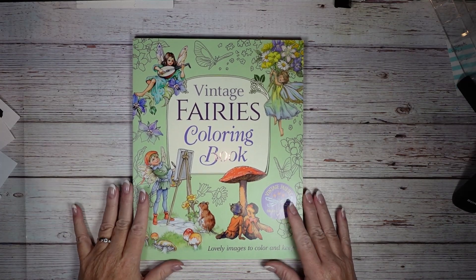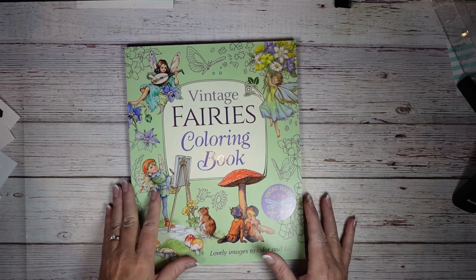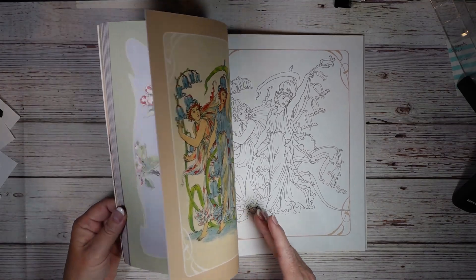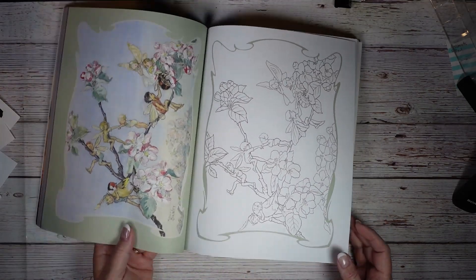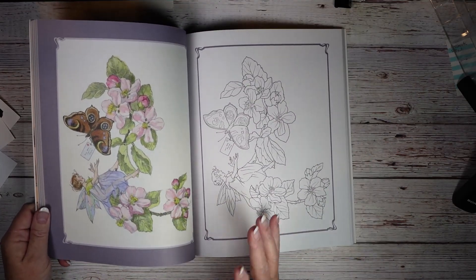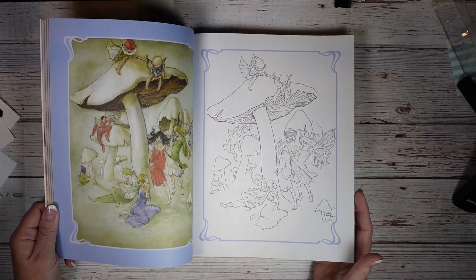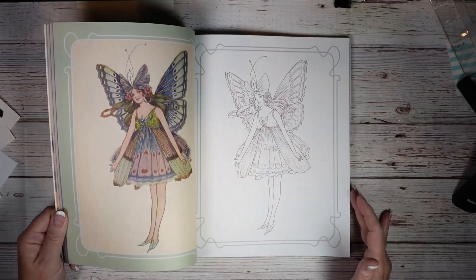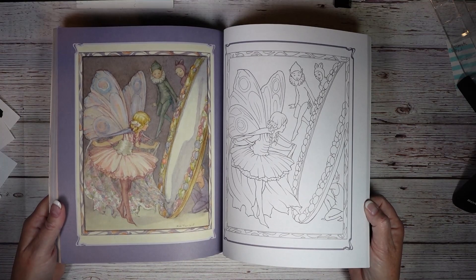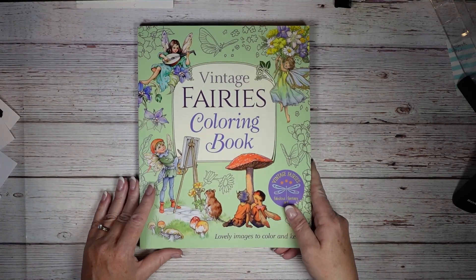This book is Vintage Fairies — lovely images to color. I found it at Michael's when they were having 30% off books. I love coloring Disney pages because they have inspiration on the side, but this is like a whole romantic, pastel-y, very unique artwork. I thought it was beautiful — it's the Vintage Fairies coloring book.